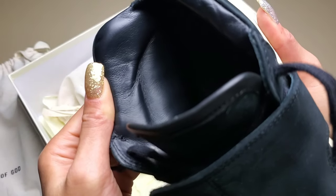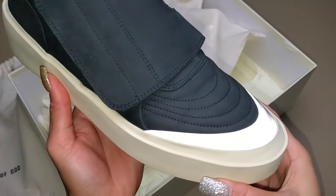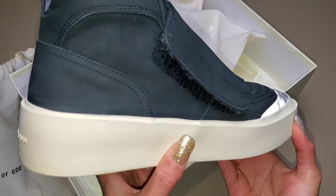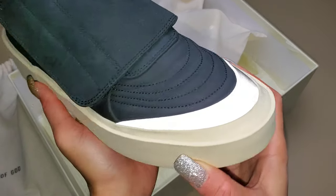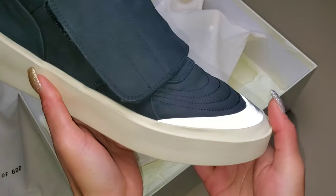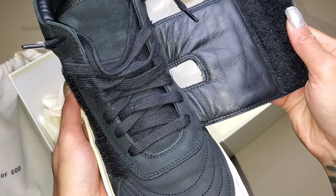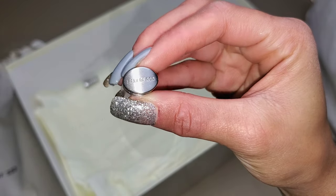Hands down, it's a higher quality sneaker than what we may be used to for Jordan, Nike, or Adidas. You also have the 3M that pops just along the inner part of the toe box to add an extra bit of shine to the sneaker. The laces that come stocked are black as well, but you'll have lace locks that are chrome with Fear of God on the front.